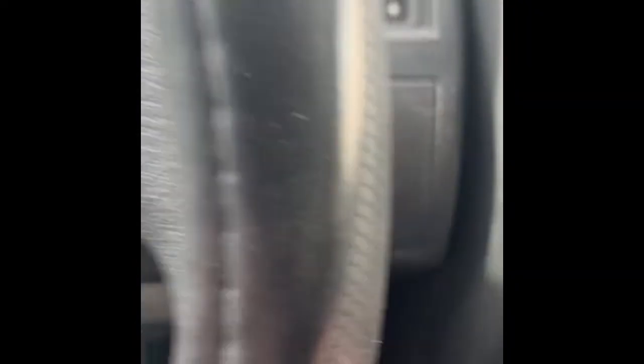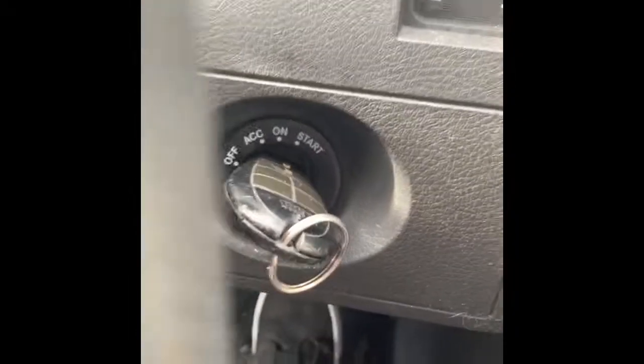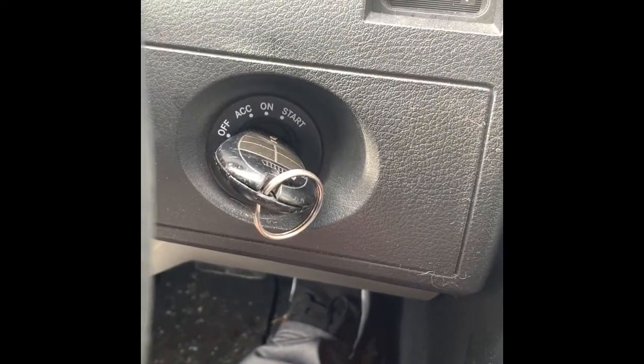So here we go — got the key in. One, two, three. Turning it off. Sorry about the bad camera work here guys.